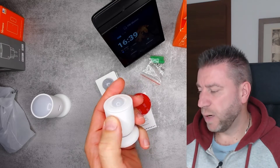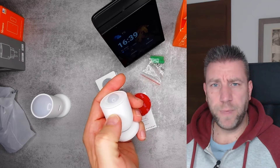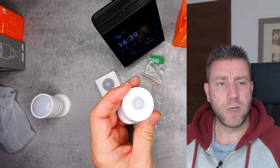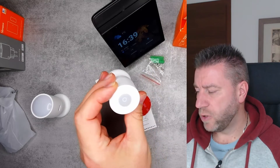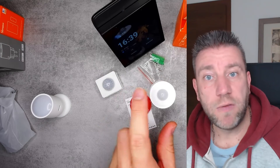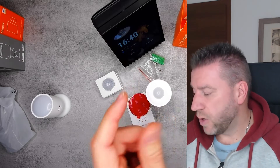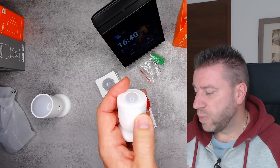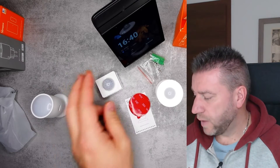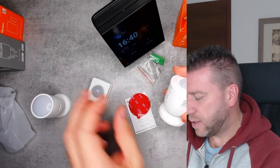They told me that this button feels a little off — when you push it, sometimes you can't feel that you pushed it enough. They are going to change something on that. So once they release this model, which is going to be the 20th of December, there will be some minor hardware revision to the button. Also, the dome is smaller than the previous PIR sensor.